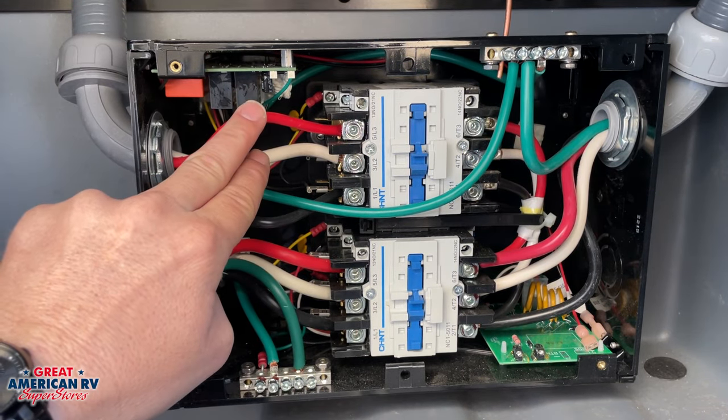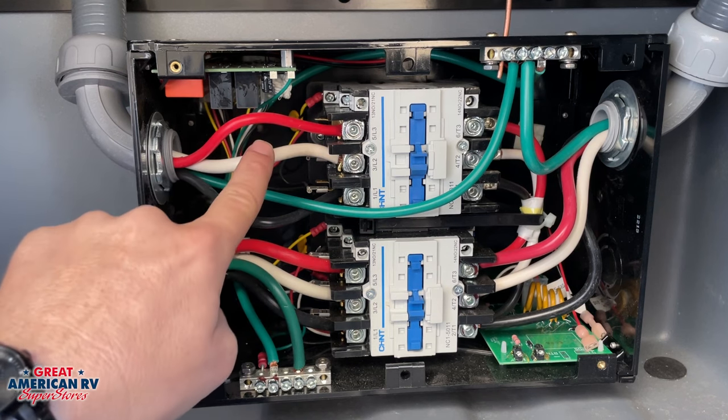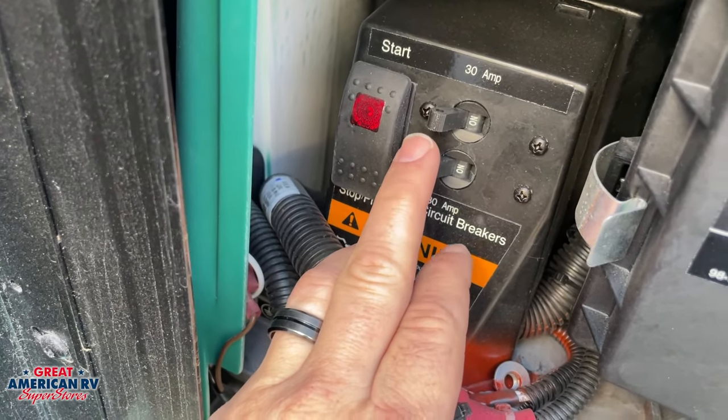If you don't have any power here on our input side, then we need to check our breaker on our generator and make sure that it's not off or tripped.